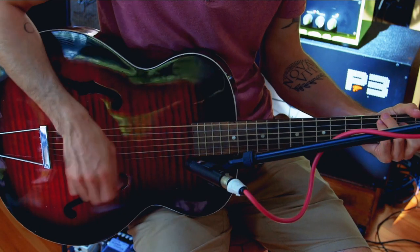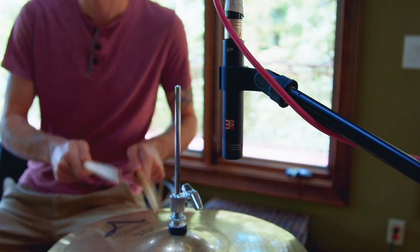We're really proud of the SE7, and we think you'll be proud of the sounds you get when you use them. The SE7. Only from SE Electronics.